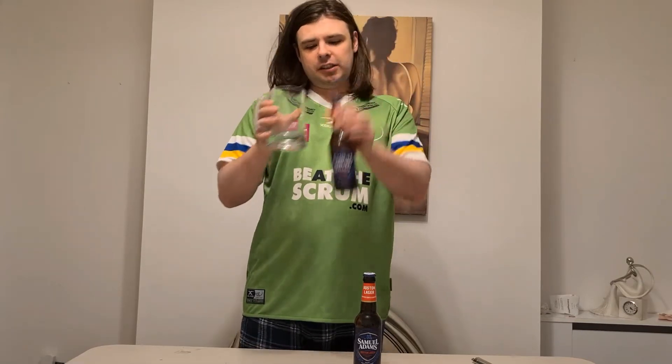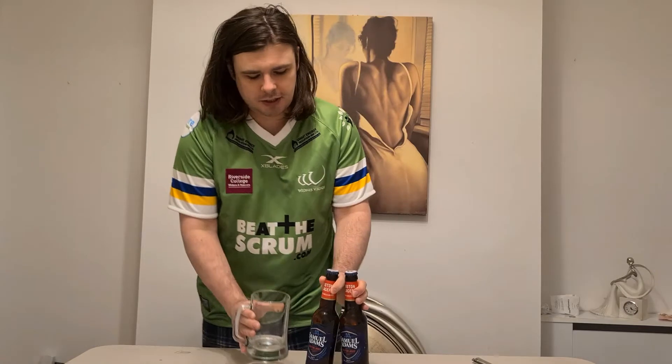Hello everyone, another review coming up tonight. We're going to be doing Samuel Adams Boston Lager. Now obviously one of these isn't going to fit into those acting glasses, so they brought them – they get edited, don't we. Nonetheless, I'm going to tell you a few things about this Samuel Adams Boston Lager.